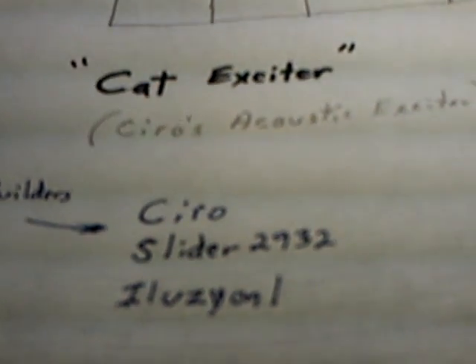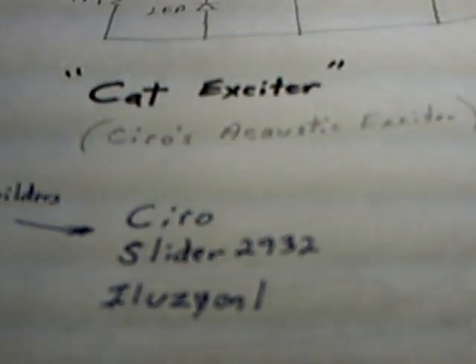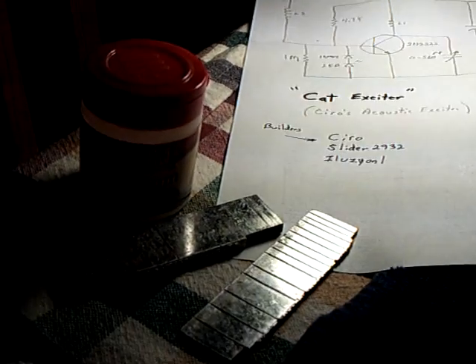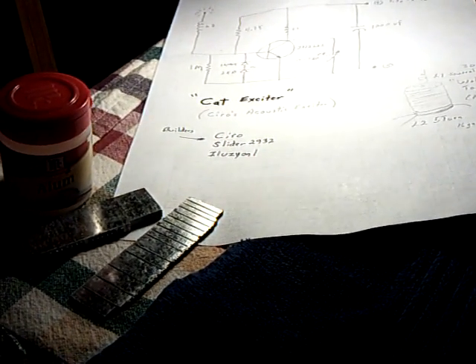I just wanted to give many thanks to these three gentlemen: Ciro for his dream and his diagram, Slider for drawing it up and getting it to work, and Illusion One for replicating it. And of course John Bedini and Chuck for their lead alum cells. It's quite a project — we're having a lot of fun on this one. Thanks for watching.